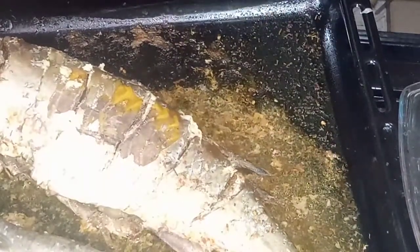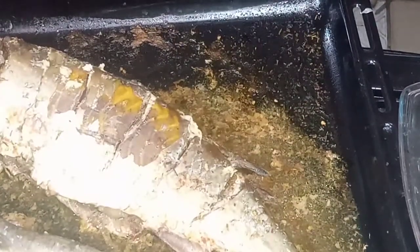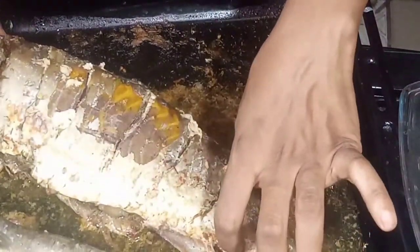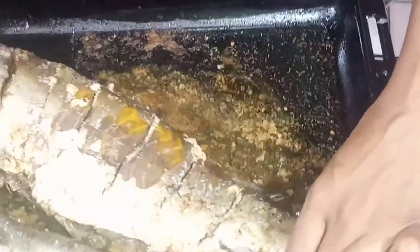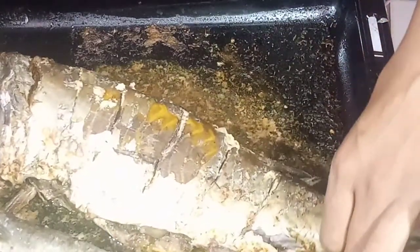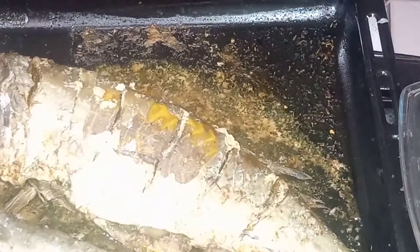Let it cool — it gives out its own juice. Then I transfer it into a foil, or you can use a pan, to marinate it a bit more before the next step.